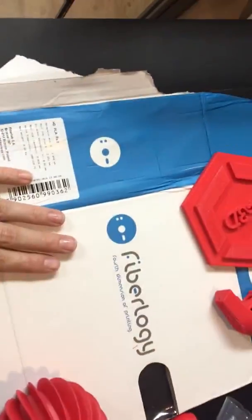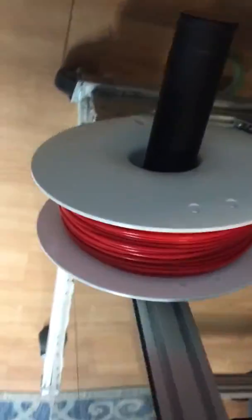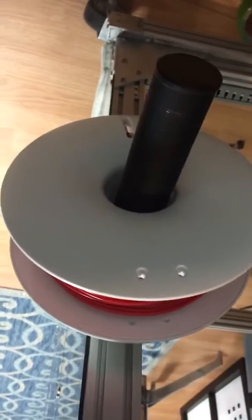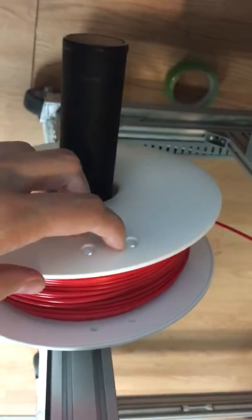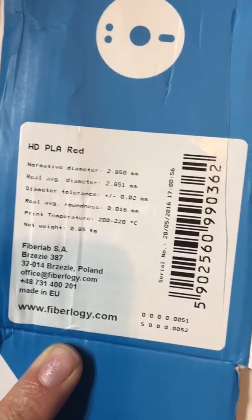It came packaged in a solid box, wrapped and sealed in a plastic bag. The filament spool is very design-forward — it has these nice holes to clamp off the filament. Another cool thing is the sticker has their recommended settings right on it.